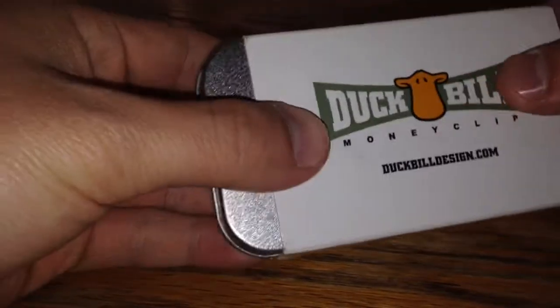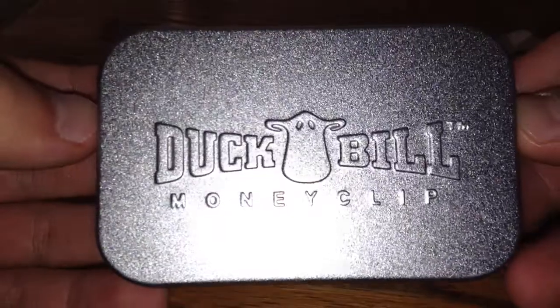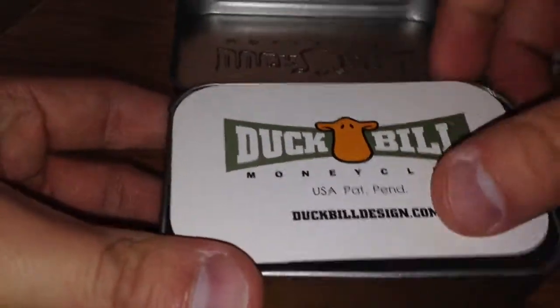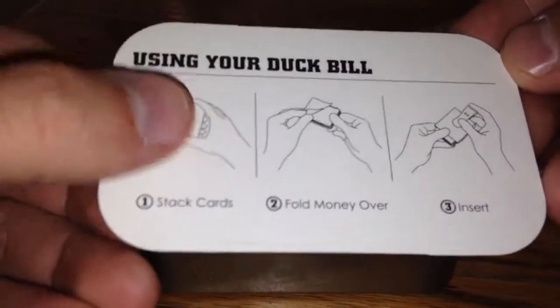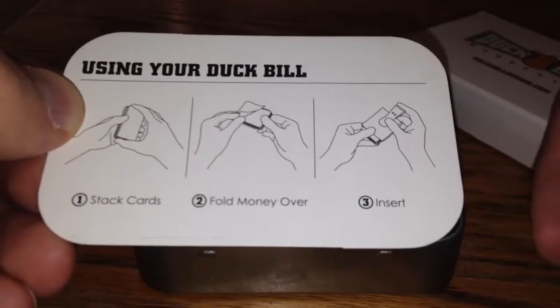So here we go. Take the box off and you see there's this little tin — it says Duckbill Money Clip and it has a little picture of the Duckbill. Opening it up, inside there's a card, and on the back of the card it shows you how to use it. Very simple: stack the cards, put the money over the cards, and then insert into the clip.